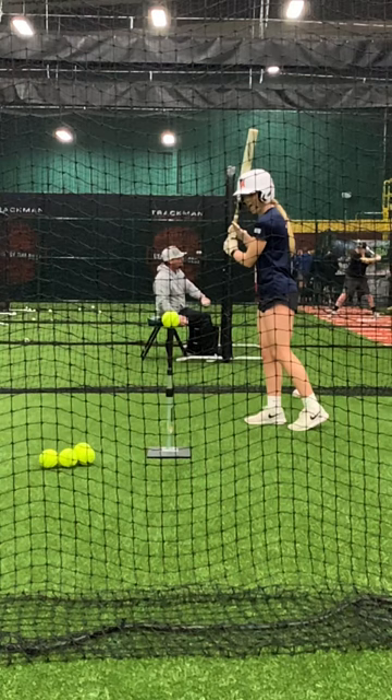Hello, this is Coach Bob again. What I want to talk about now is the Rocking Flamingo. I demonstrated this earlier from the side view, but I think this is a really good front view version of it. There are just a few things that I want to point out.